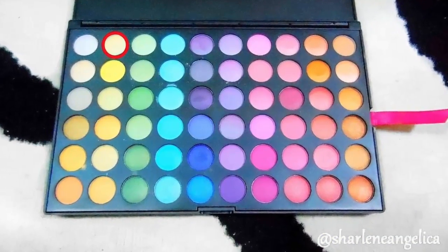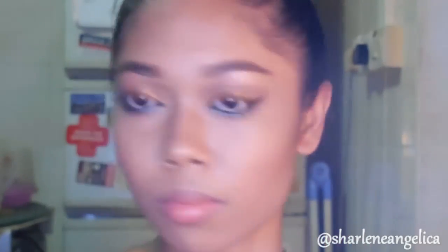This is one of my favorite highlighters, so you'll see me using this quite a lot. I almost always use it with a fan brush, applying it on my cheekbones and even on the bridge of my nose.